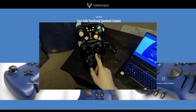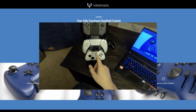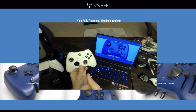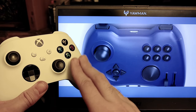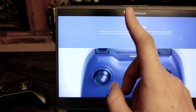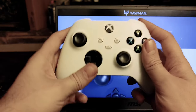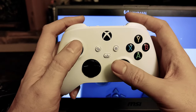Now, considering cheap controllers already exist, what does the Yawman Arrow bring to the table that other standard gamepads can't? Let's do a side-by-side comparison with the tried-and-true Xbox core controller against the Yawman Arrow. It's worth mentioning that the Yawman's website lists the Arrow as having 7 axes and 21 buttons, compared to the Xbox core controller which has 15 buttons — technically 16 if you count the Xbox button — and 5 axes in the thumbsticks and triggers.